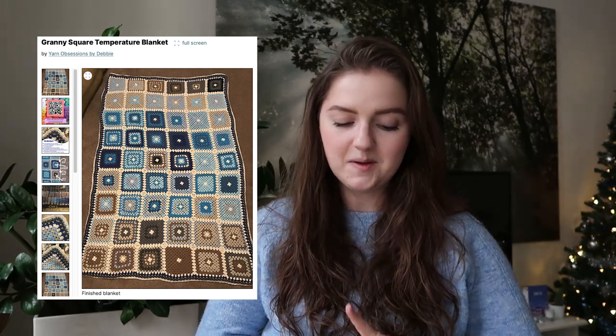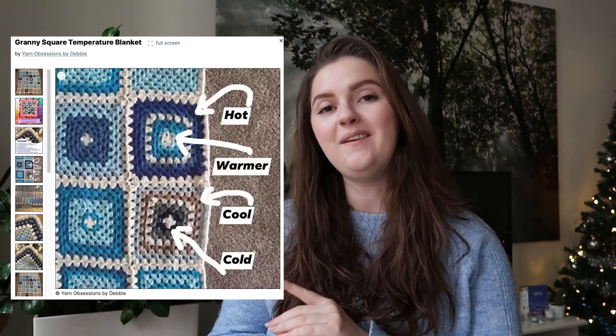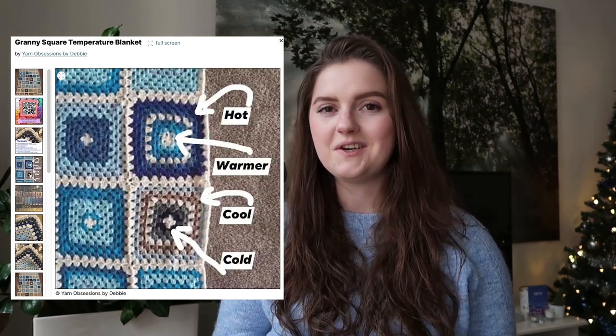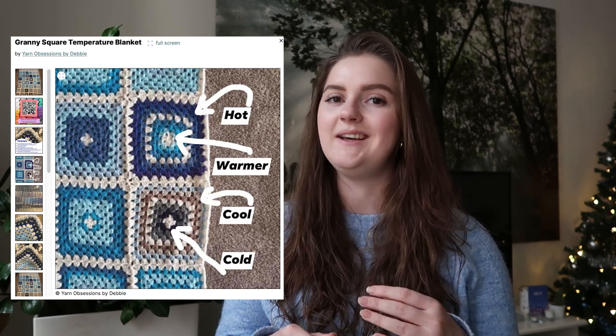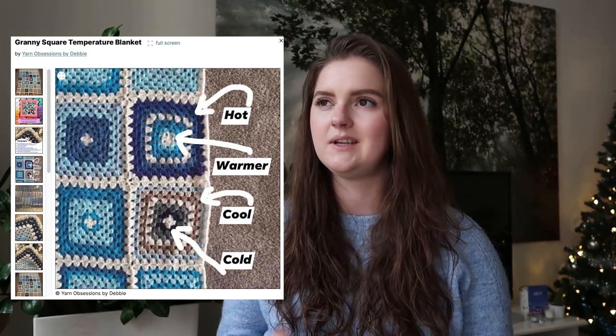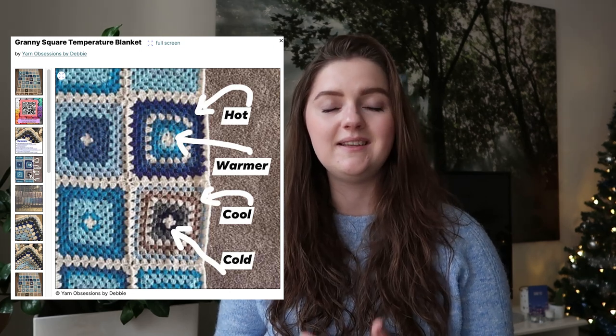Then if you think about crochet, you maybe also think about granny squares. So I also have a granny square blanket for you: the Granny Square Temperature Blanket by Yarn Obsessions by Debbie. What I really like is how she changed up the colors completely — she also talks about it on her Ravelry page, that she prefers blues and tans over all the funky colors. So this is what she did, and this is something you could definitely do yourself too.